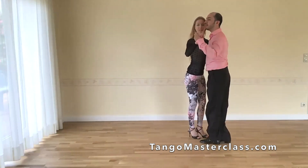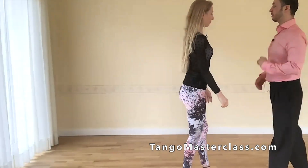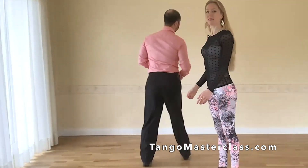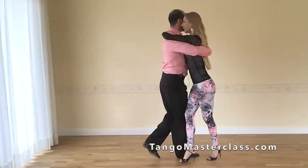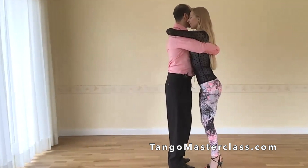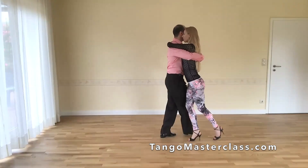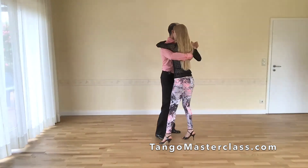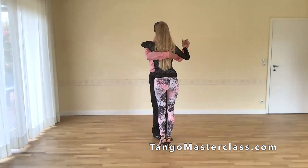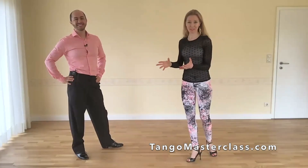And then we can start again. I'm going to show it on the other side also. So we're standing here: side, close, side — two times. We close here and then we can continue again with the same step, which is very nice.